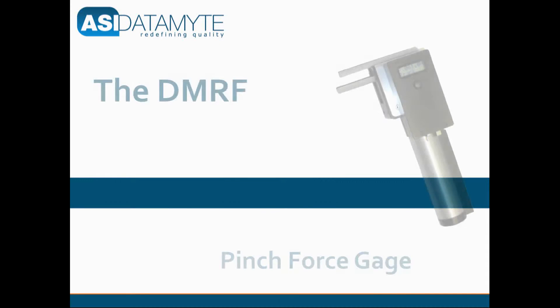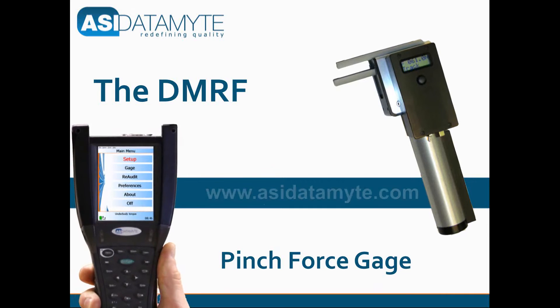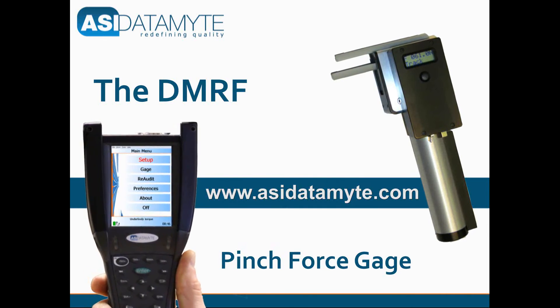For more information about the DMRF pinch force gauge and the 600 portable data collector, please visit our website at www.asidatamite.com.